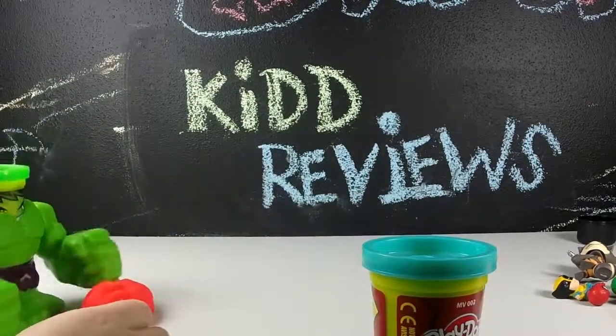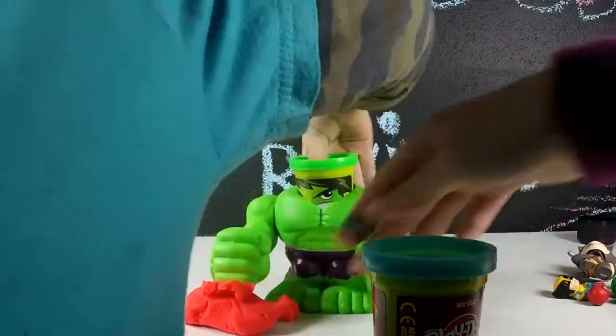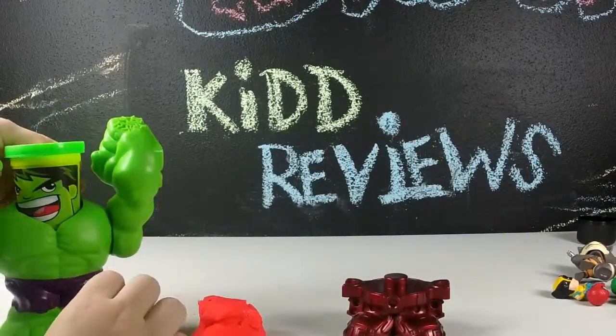Try and get the rest out of the canister here. Try this arm over here. Let's do it this way. Go ahead and push him down. I'm going to open up Iron Man's head and get some Play-Doh out of that.